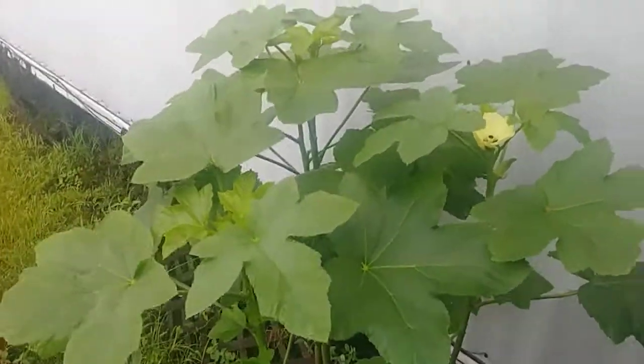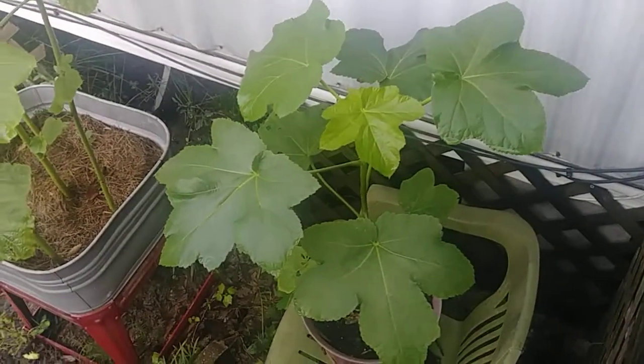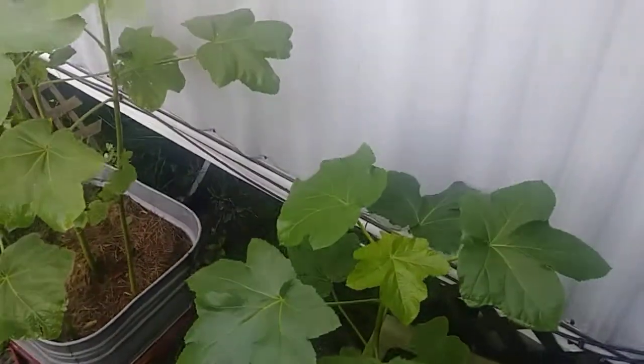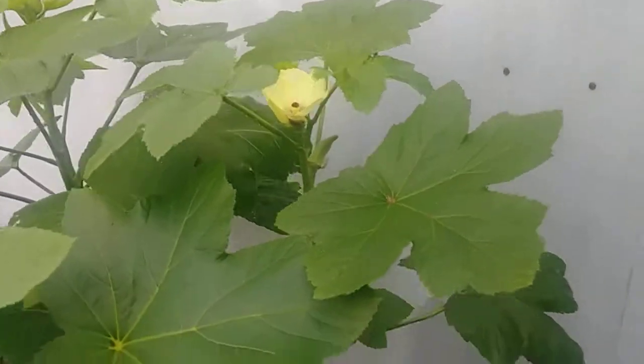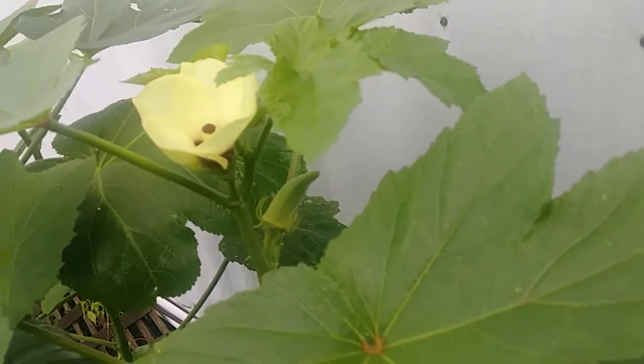Hey y'all, welcome to my channel — nothing edited. Look at the okra plants! And there's the baby, not that much of a baby anymore. Let me show y'all this. I want to get in really good here — y'all see that? I got a bloom and I got a baby okra.